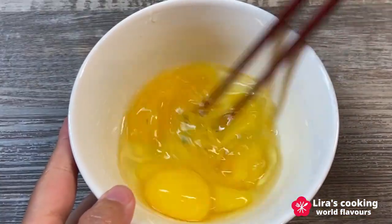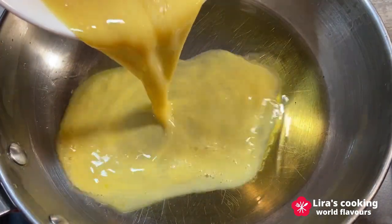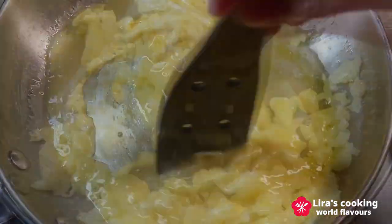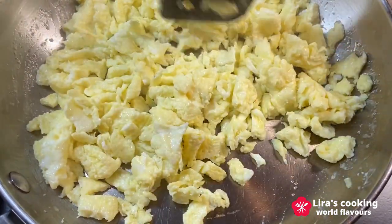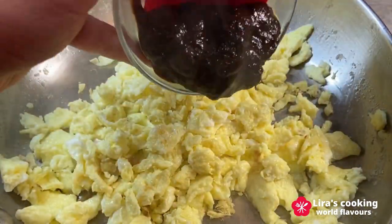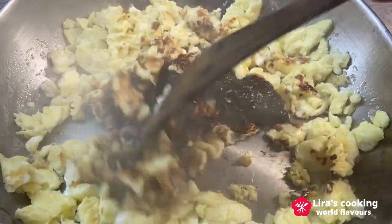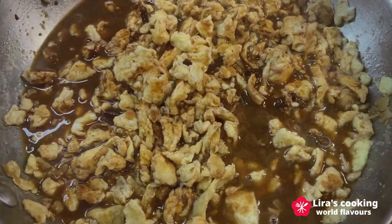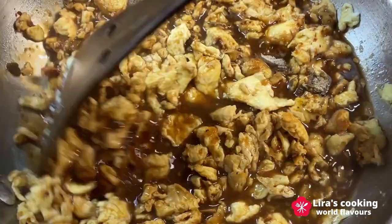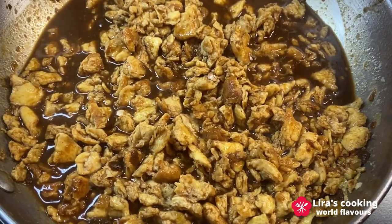Now let's prepare the sauce. Beat the eggs. In the cooking pan, add some olive oil over medium heat and pour in the egg mixture. Using a spatula, cut the omelette into small pieces. Add the ginger, then the fermented soybean sauce, water, black pepper, and brown sugar. Stir well and continue cooking over medium heat. Once the sauce thickens slightly, remove it from heat.